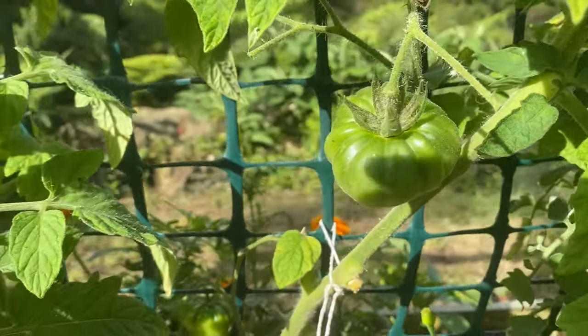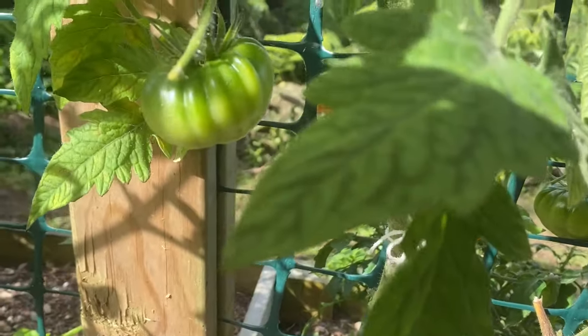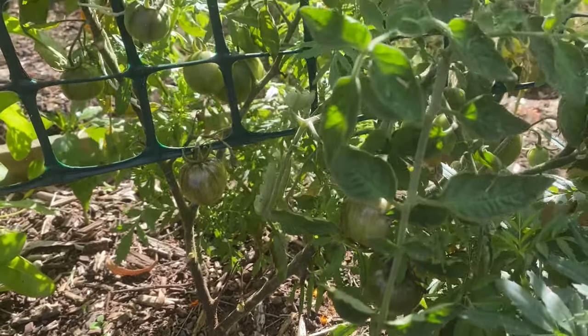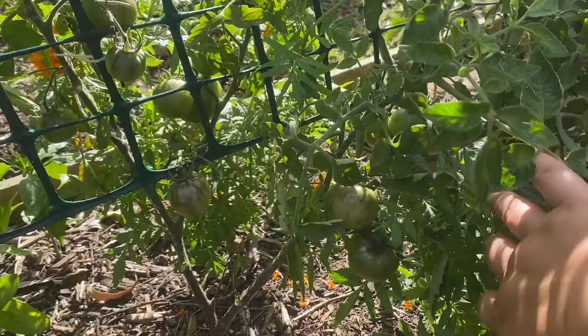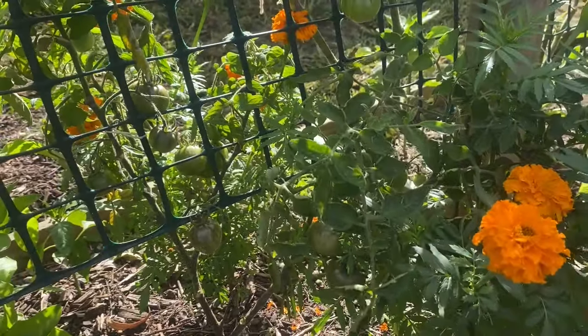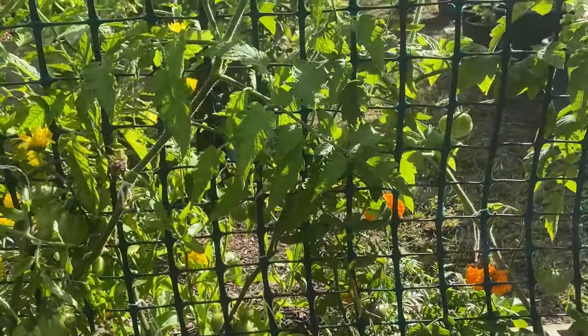There don't seem to be as many of the Dr. Witchy tomatoes either. This Dr. Witchy's is very, very short — it does have the most tomatoes on it out of all of them, but it hasn't grown tall at all. So I don't know why that one's so short and the others have grown a lot bigger.